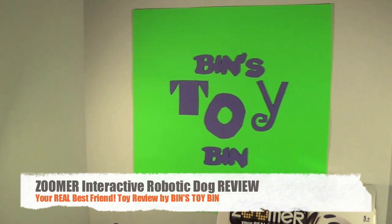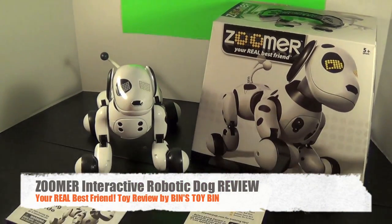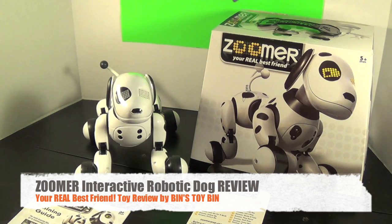Hi everyone. It's Jon and Bin, and it's time for our long-awaited review of Zoomer — your real best friend.